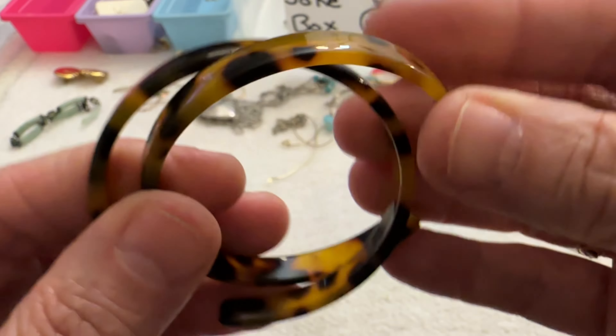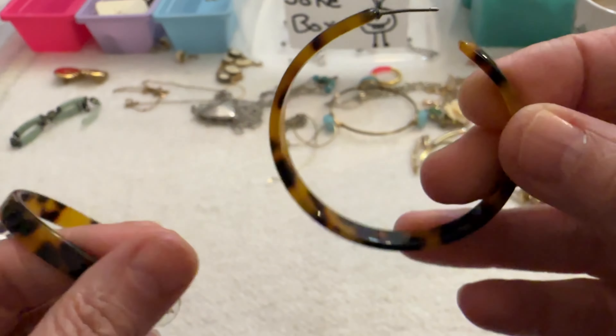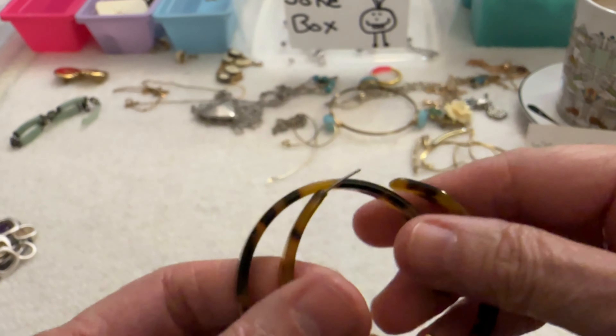And I have these — they're cute animal print, lucite. I just need another backing for them. I could do those for $3.